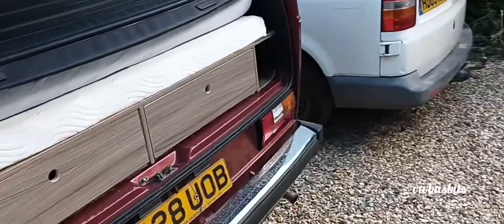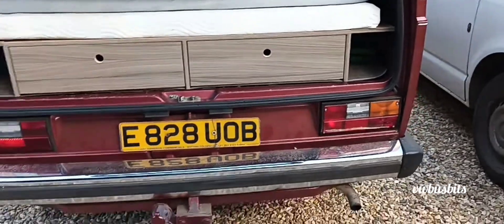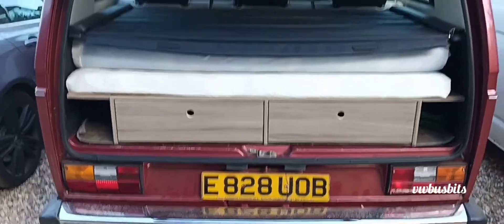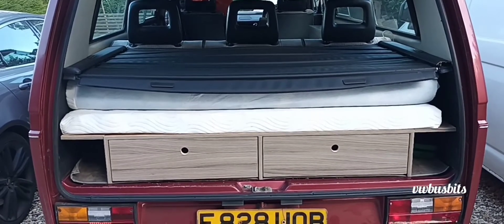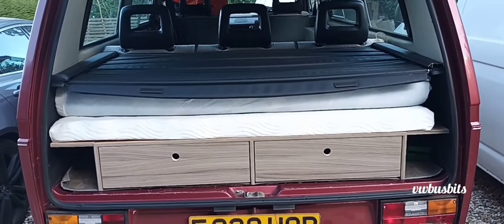That's all closed up. Let's close the drawers. I've edged all of that. All coming together nicely. I think I'll do that bit behind the passenger seat and then add that on to the video.